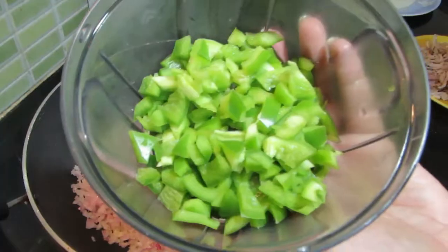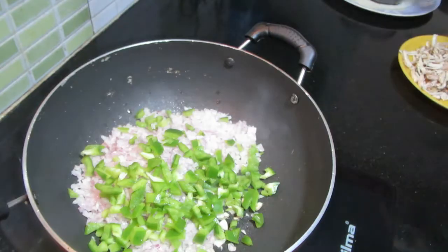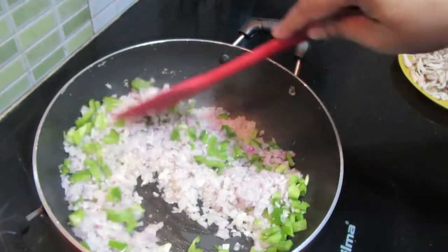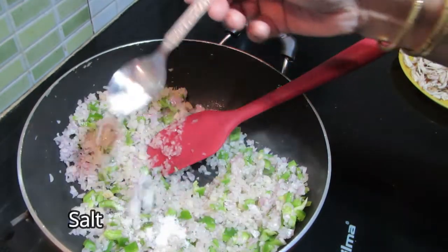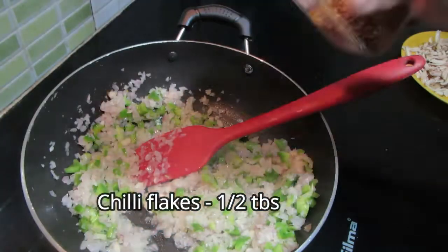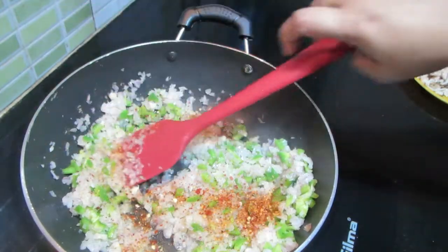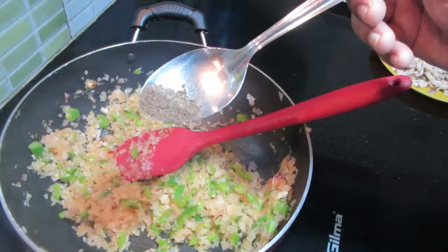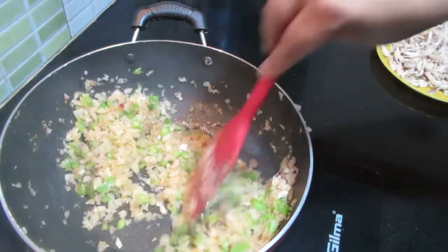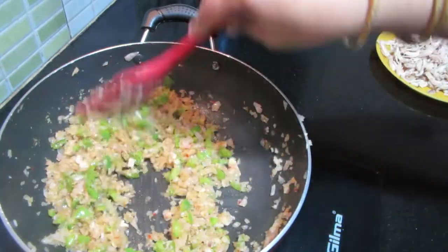I'm going to add the chicken to the oil and egg. I'm going to incorporate the egg.